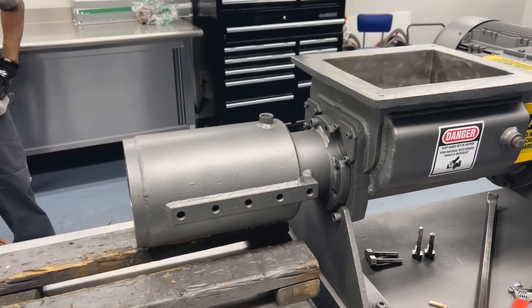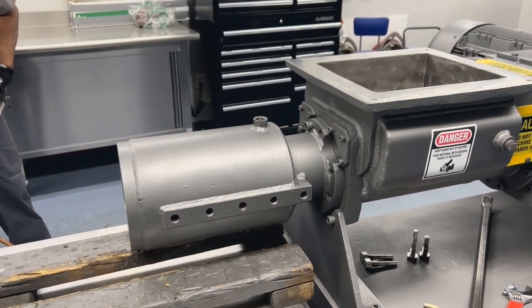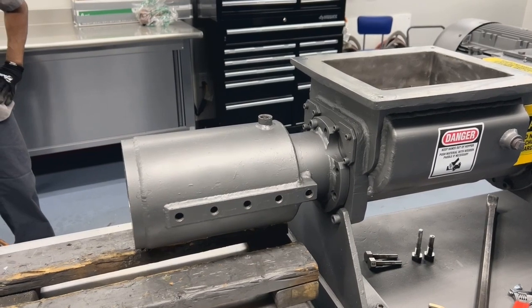If you intend to change the liner without changing the auger, you can remove the barrel and liner without taking the auger out.